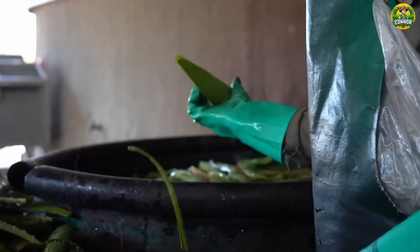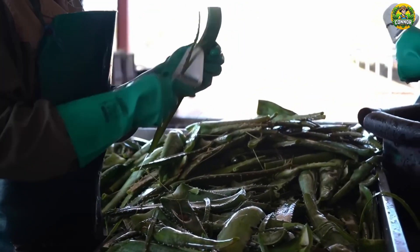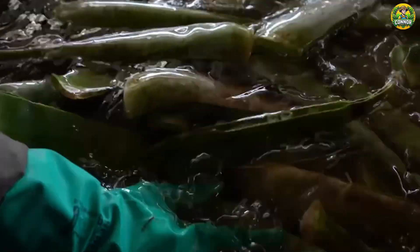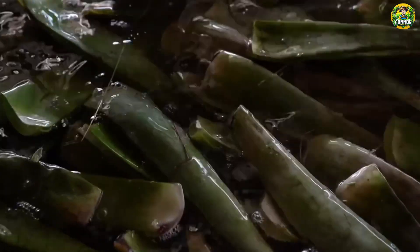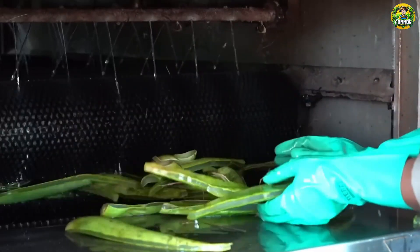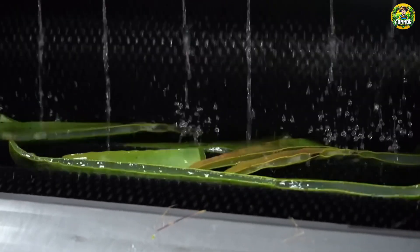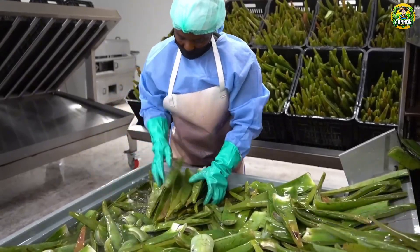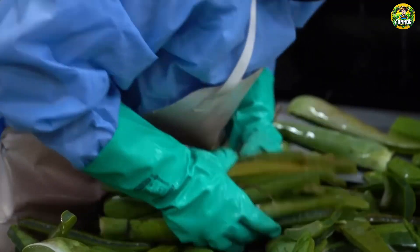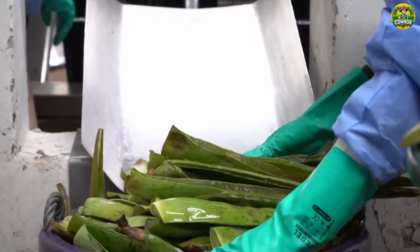Then the leaves are split lengthwise, either by hand with sharp knives or using specialized equipment. Have you noticed? No one touches this without gloves and an apron. Safety comes first, as even the smallest trace of aloin can irritate our skin.